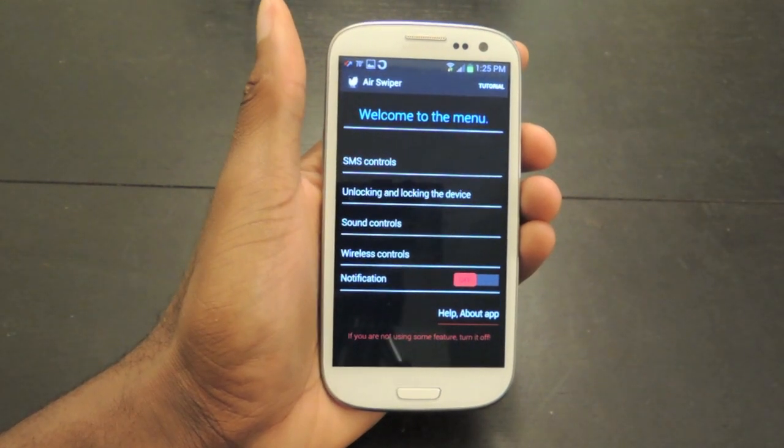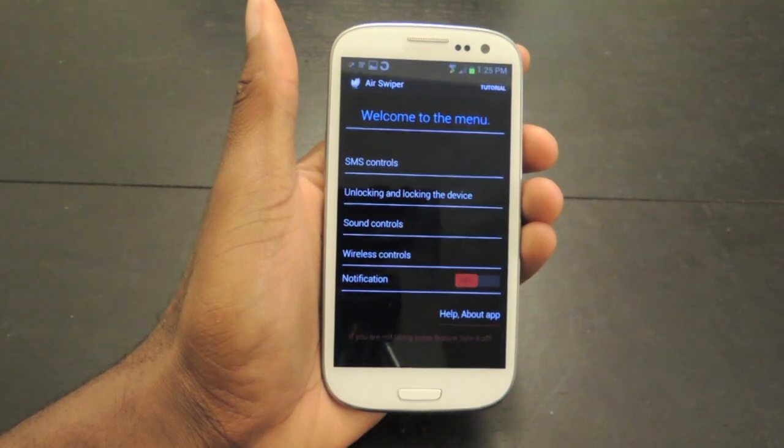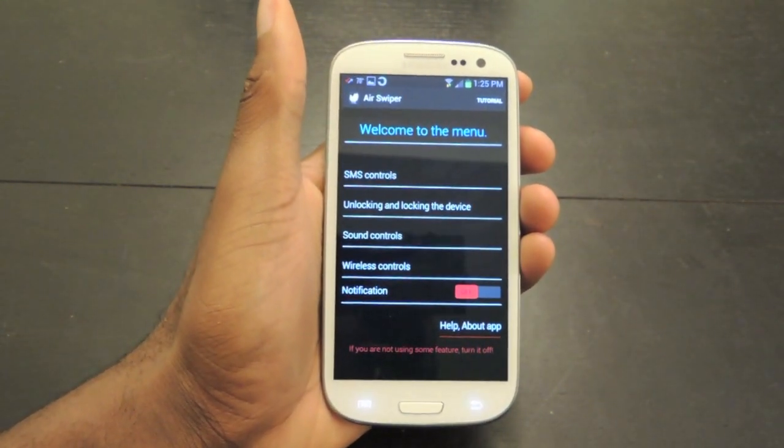So just make sure to check out AirSwiper from the Google Play Store. And also make sure to comment, like, and subscribe to our channel. Check out the full tutorial on Samsung Galaxy S3 Soft Monitor. Thanks guys.